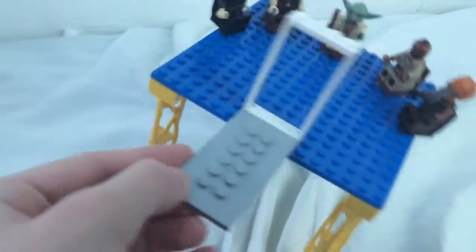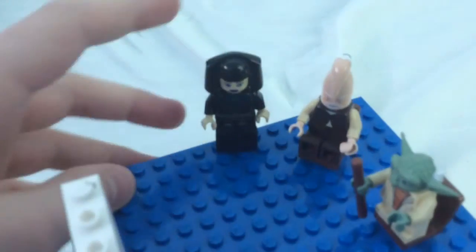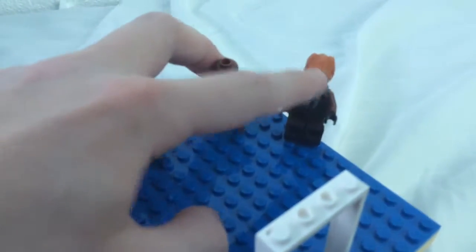Here's the doorway, the ramp. Here is Luminara Unduli, Ki Arimundi, Master Yoda, Mace Wendu, and Plo Koon.